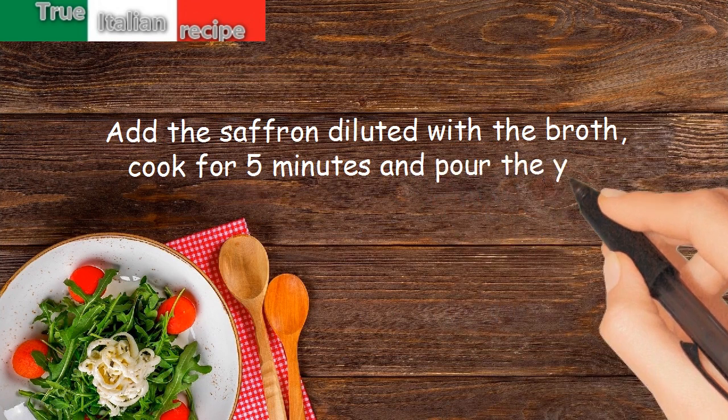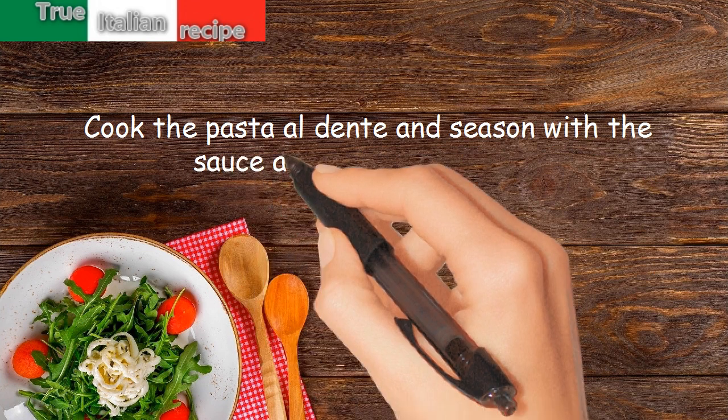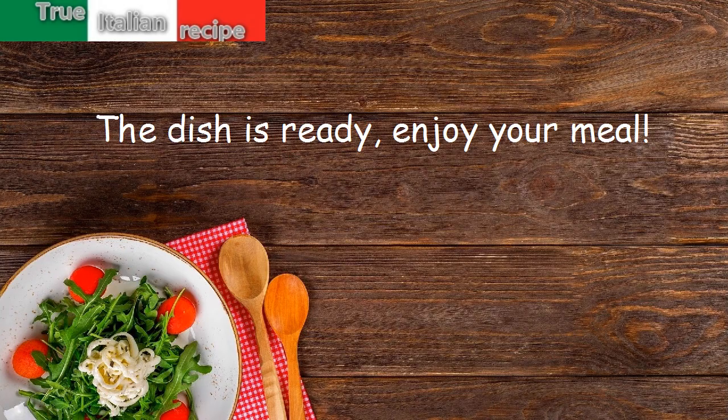Pour in the yolk, cook the pasta al dente, and season with the sauce and grated parmesan. The dish is ready — enjoy your meal!